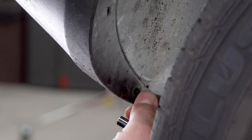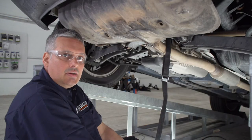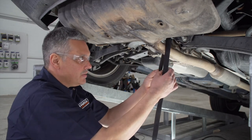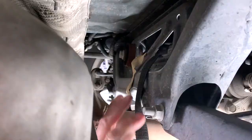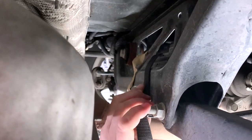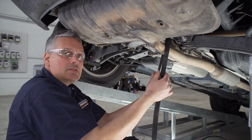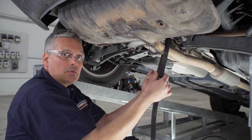And we'll repeat that on the driver's side. Next, we're going to need to lower the exhaust. But before we do that, we're going to support it using this strap. We've routed it up around the cross member and we're going to leave a little bit of slack in it so it comes down but not too far, giving us a little bit more room to work with.